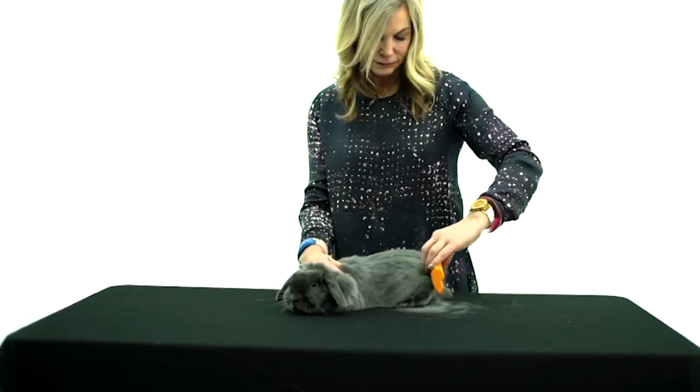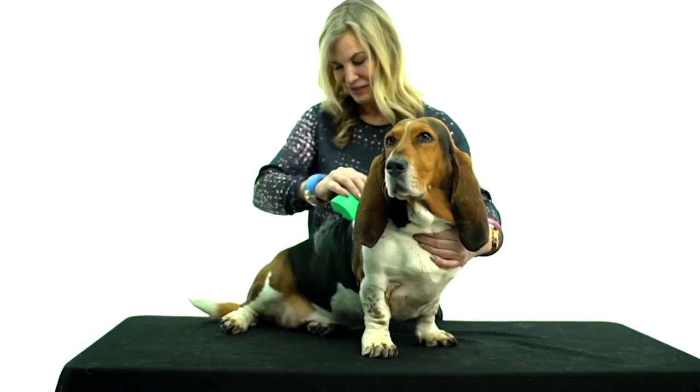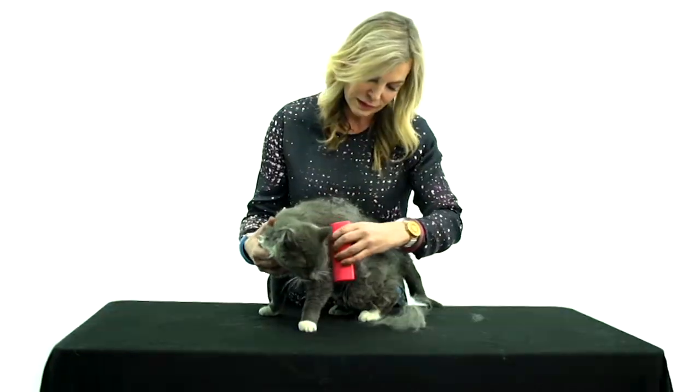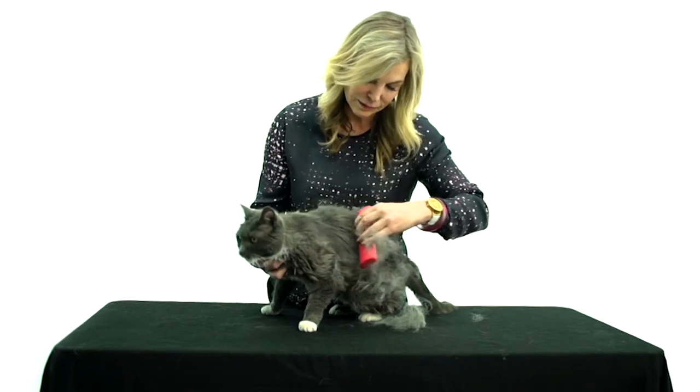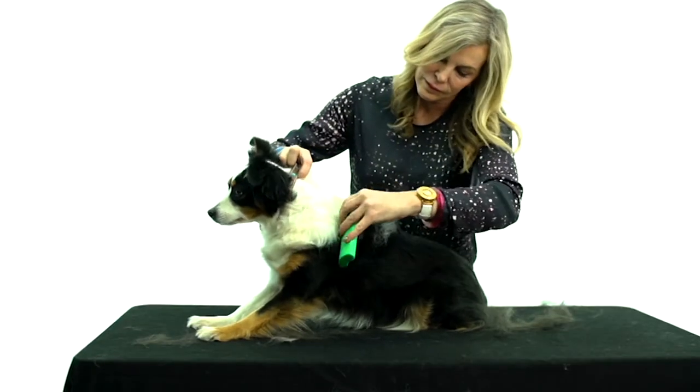QVC had a mascot dog over 20 years ago named Murphy, and he was the mascot for the morning show that I did with Pat James Dementia. He was just on the air right before me. Kelly is Murphy's trainer, so we met because of a dog.